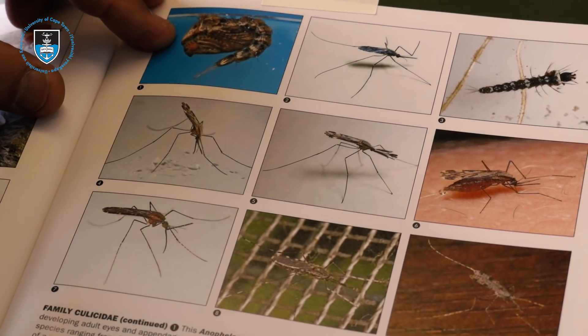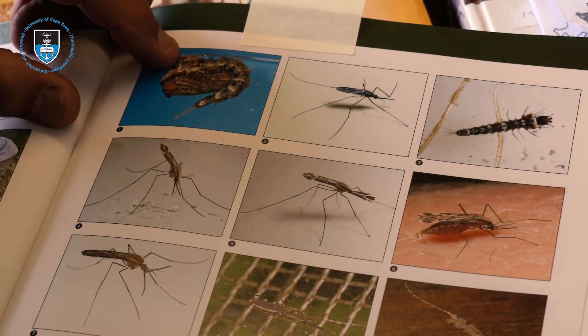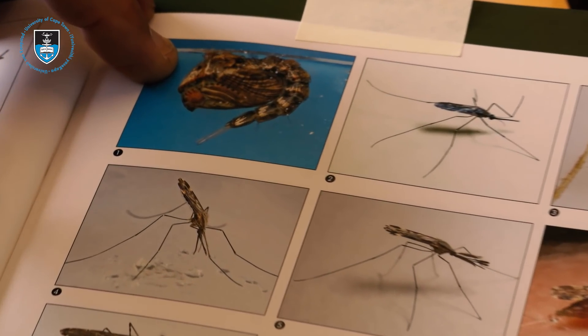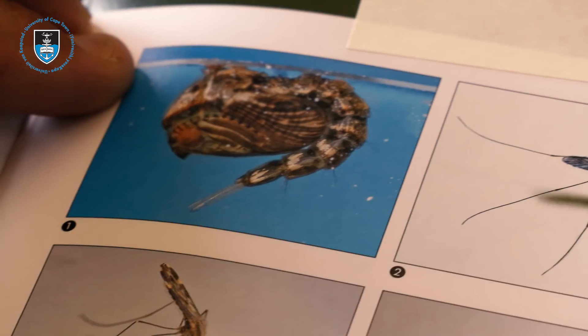Eventually this thing turns into a pupa. It takes about 10 days. The pupa has got two very small horns at the top of its head for breathing, and once again these can easily become clogged with any oil or lipid that you have on the surface of the storage water.